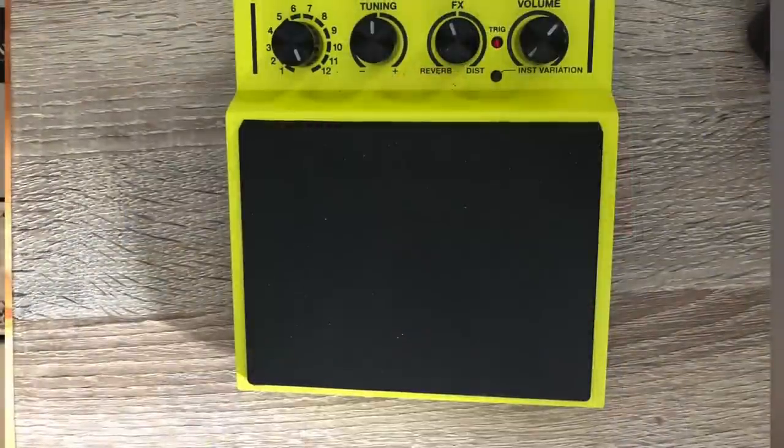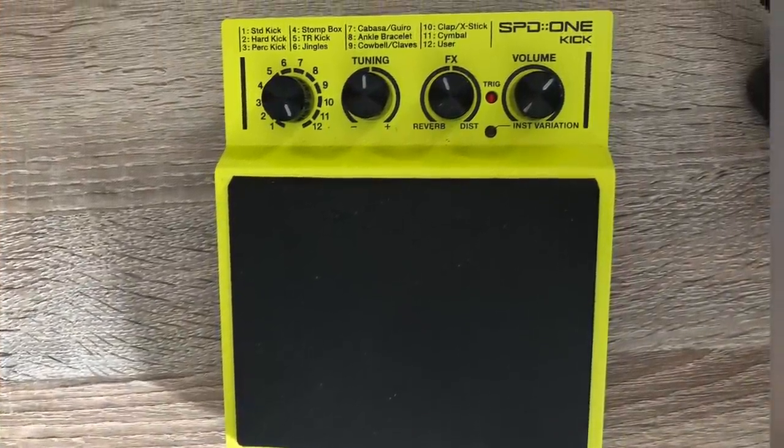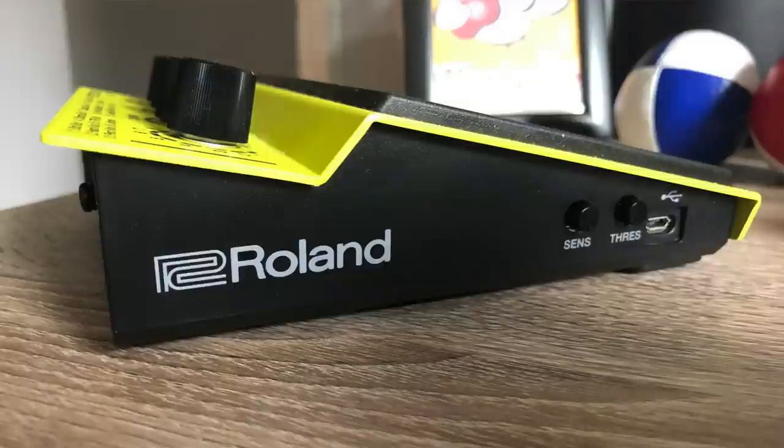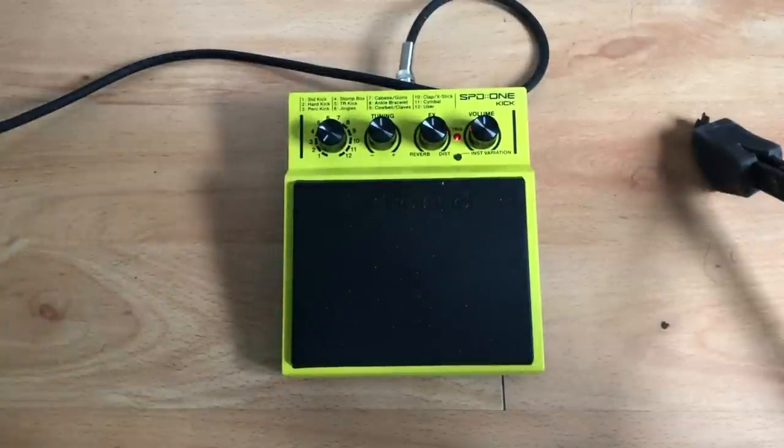Today's review is all around the SPD-1 Kick, so let's kick off by talking about design. The SPD-1 Kick feels incredibly well made and is made of metal pretty much all the way around. It has a nice wedge shape, and the pad itself is made of a pretty hard-wearing material with plenty of grip. It's heavier than I expected it to be, and it weighs around 900 grams.